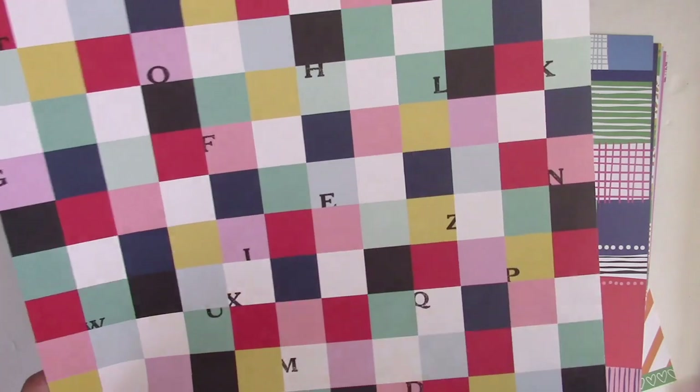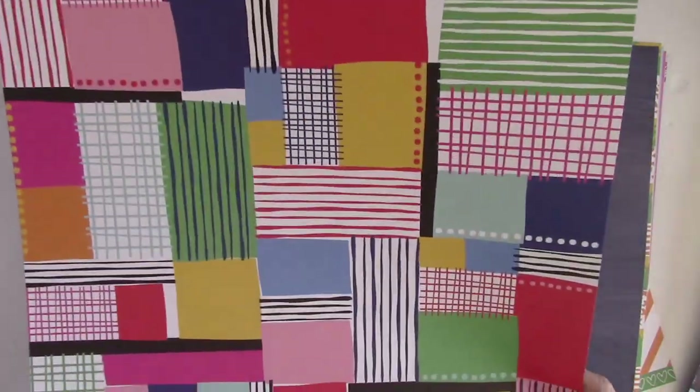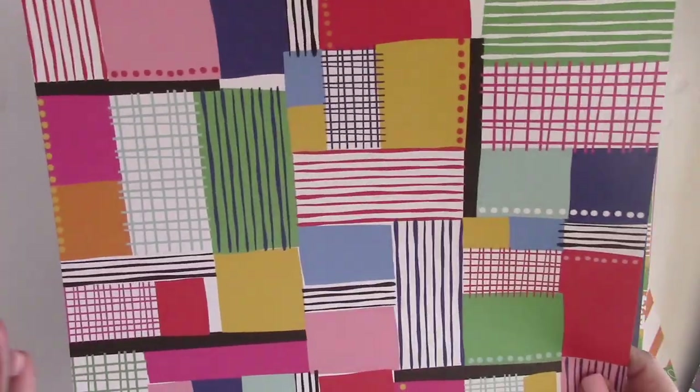This one is from Shimelle, her Little by Little collection. One side has a fun confetti or bokeh look, and then the other side has these fun squares that almost look like postage stamps or a quilt. This next one is also Amy Tangerine from On a Whim.